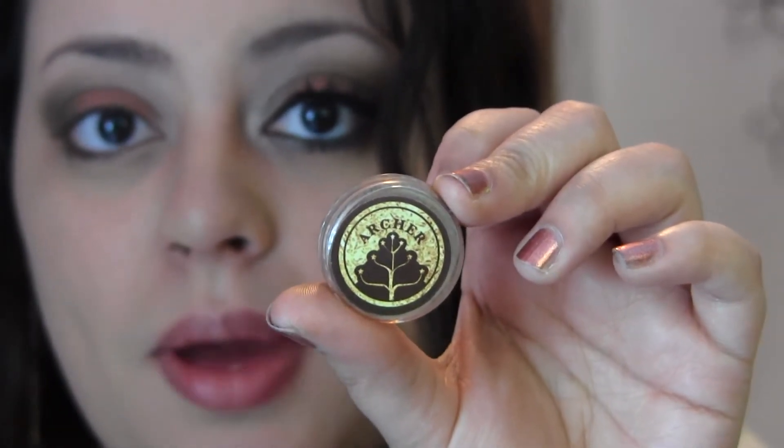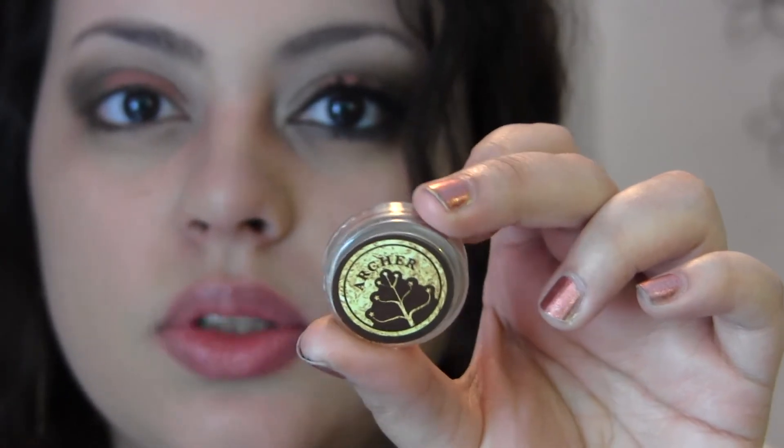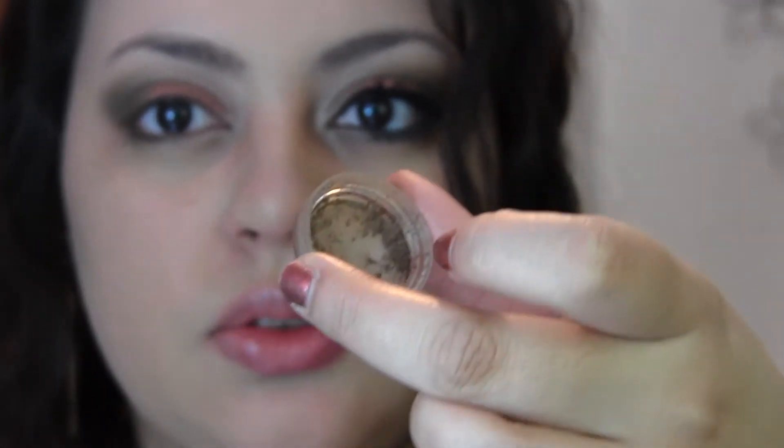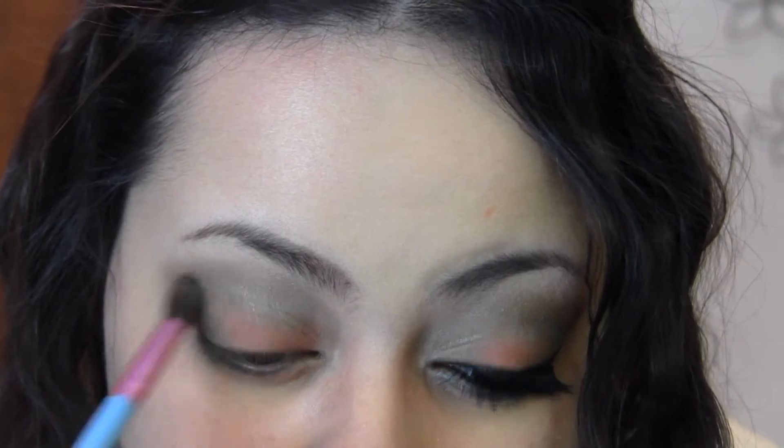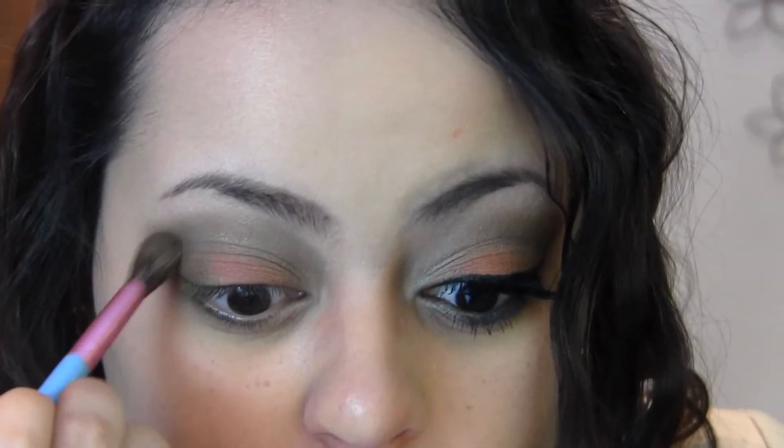Next I'm going to take Archer, by far my favorite pigment — a golden beige with taupe undertones. It is based off of Legolas and his blonde hair and also his metallic bow. Using the same E40 blending brush, I'm applying this to the other half of my crease, blending it into Shire, and also to my inner corner. This color is absolutely stunning and even more beautiful when used as a wet pigment — it gives a beautiful sheen.